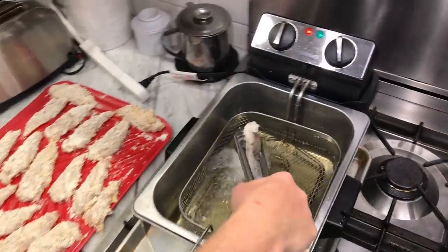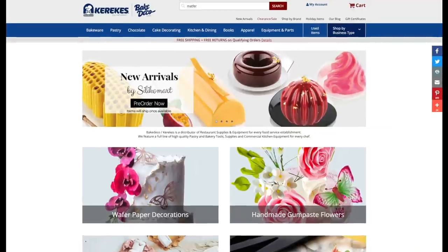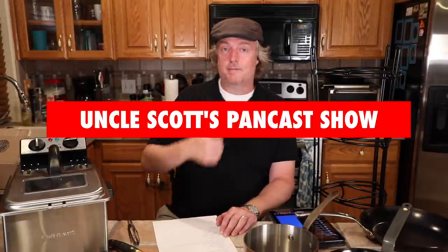Next up at Uncle Scott's Kitchen, a big review of this Cuisinart 4-Quart Stainless Steel Deep Fryer. Does it produce delicious food? Is it as good as that T-fal Easy Clean we liked so much? Not going to tell you — you'll have to watch the review to find out. Down below or somewhere around this video, I've got hyperlinks to all the stuff we talked about today. Check out bakedeco.com and make sure you use discount code SCOTT10 at checkout. Thank you for watching — we'll see you next time on Uncle Scott's Pancast.